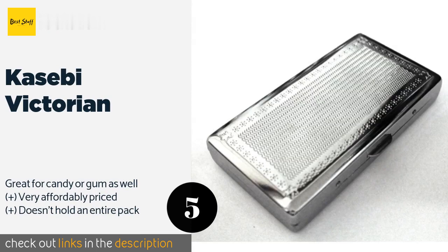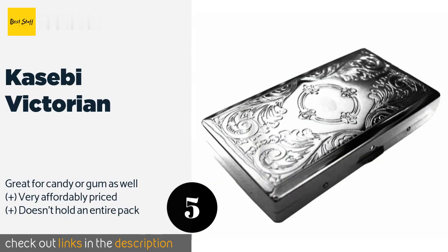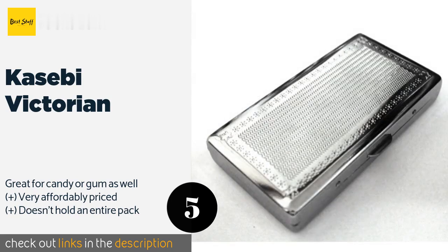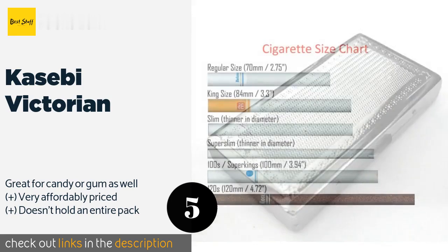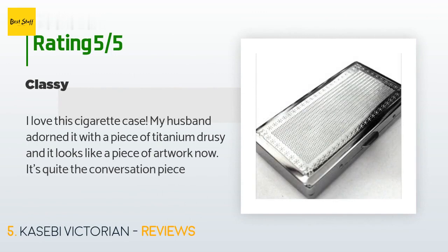Number five is the Casebi Victorian, the perfect choice for anyone searching for an attractive and crush-proof storage solution for store-bought or home-rolled smokes. Its inner arms are wider than those on other models, ensuring contents don't fall out. This product is available on Amazon for $6, rated 4.5 stars from 271 customer reviews.